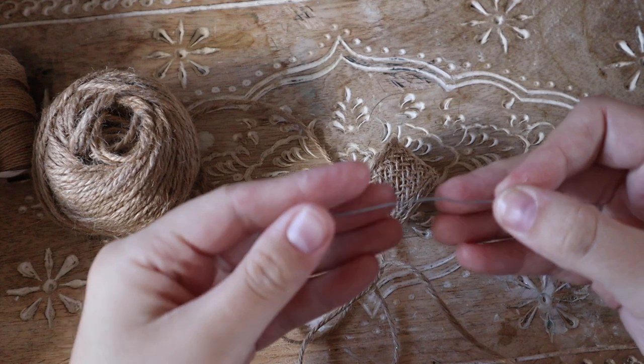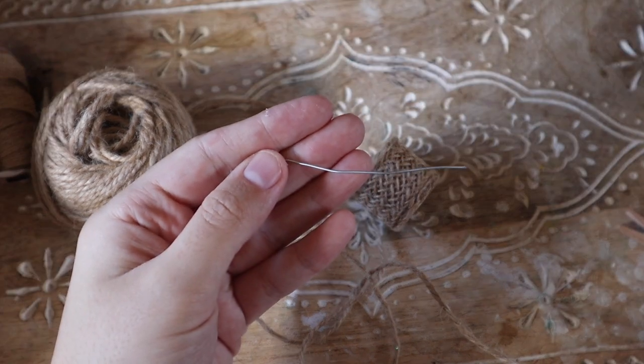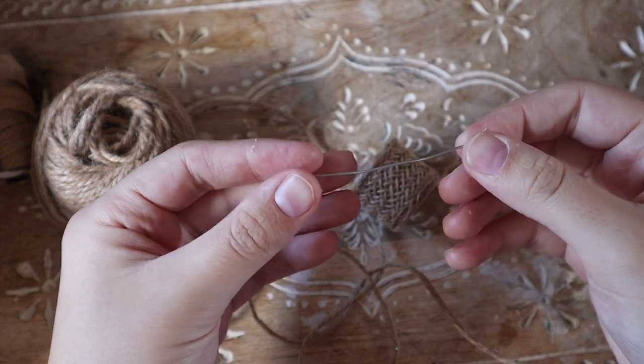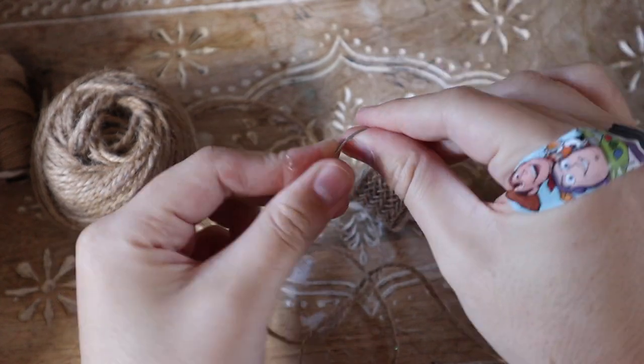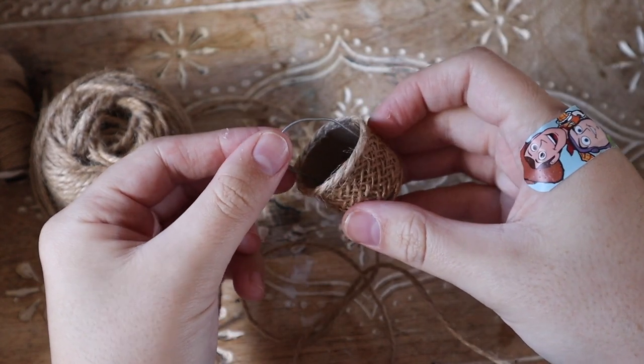Now for the basket handle, you're going to need a little bit of malleable wire. You could use an unfolded paper clip, or the inside nose wire from a disposable face mask, or any kind of malleable wire to make the shape of your handle.